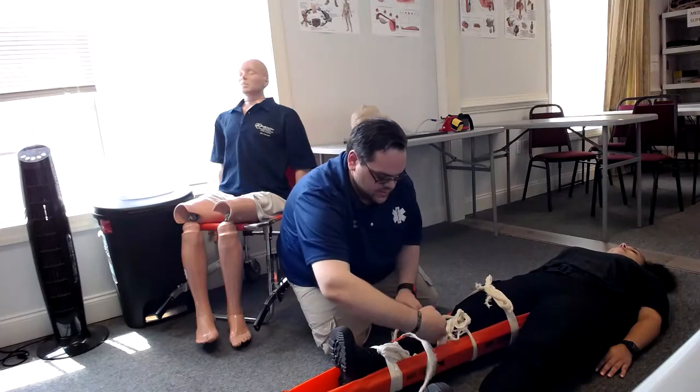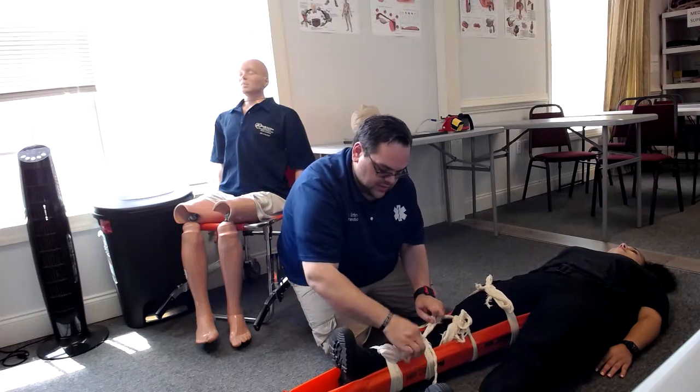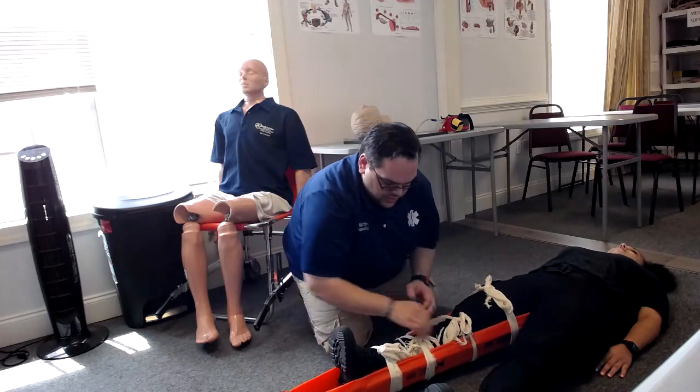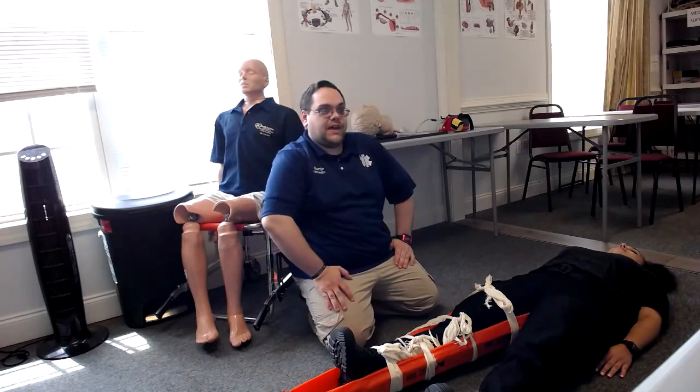Once we have that, we want to make sure that the leg is in the neutral position, so the foot is facing upward. Check pulse, motor, and sensory, and then you also want to pad any voids — and that is the skill station.